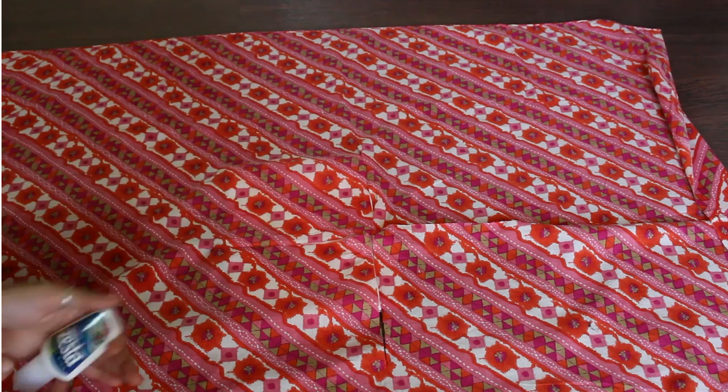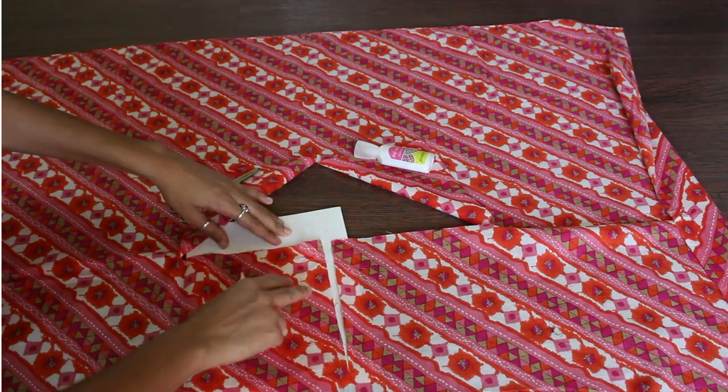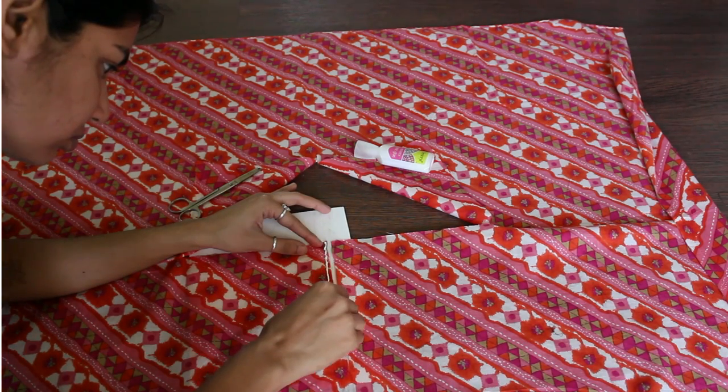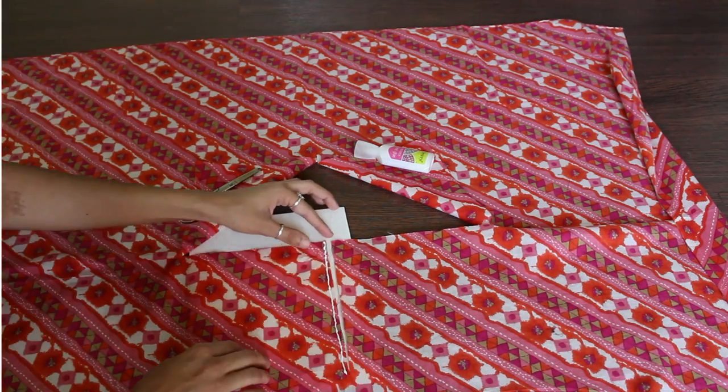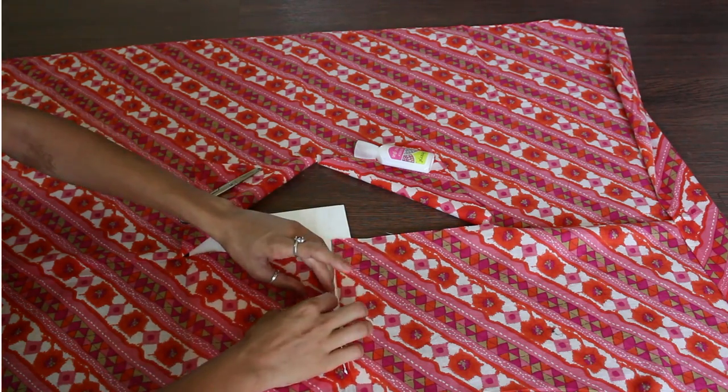I'm choosing fabric glue to hem the edges. Fabric glue doesn't go anywhere till 5-7 washes and works best on cotton and chiffon materials. It is not recommended for silk and satin fabrics, but you can go for straight stitches which are very simple to do.